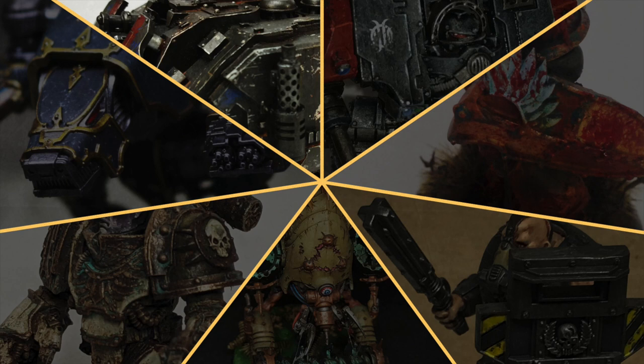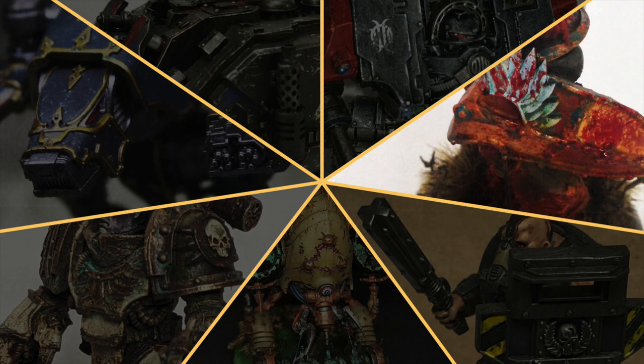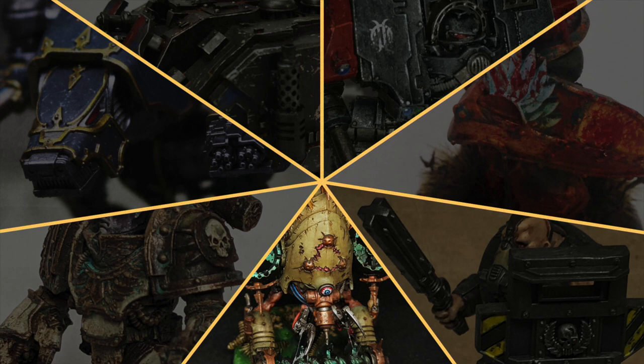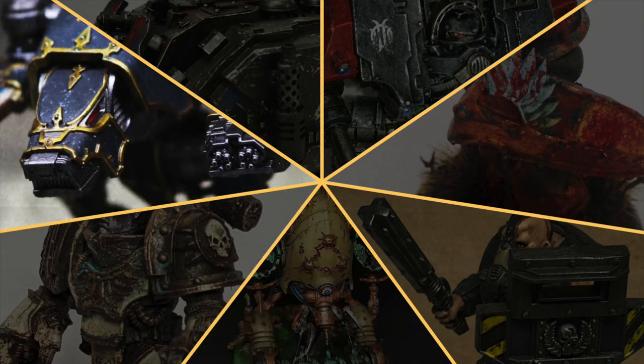Hello everyone! In our third hobby community showcase, we will review models painted recently by seven subscribers who are also members of our growing Discord server. This time we have three Horus Heresy models, three 40k ones, and one from Adeptus Titanicus.